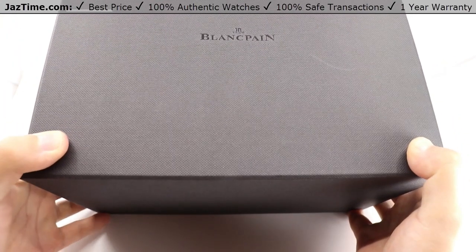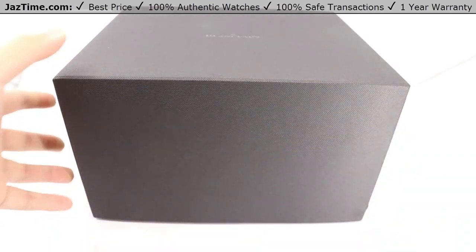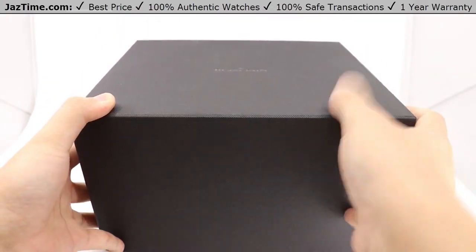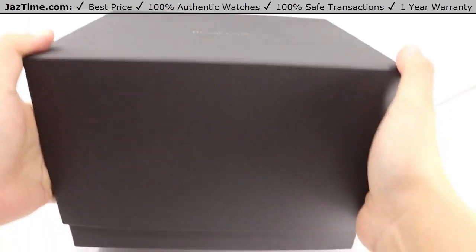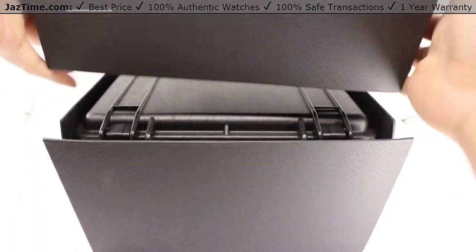So this is the box. It is actually really big. I'm zoomed all the way out as far as I can go on my camera and it's still just filling my entire light box. So without further ado, let's get this thing open.